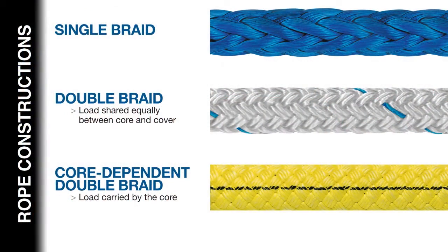The inspection process — here's what to look for when inspecting your ropes. We're going to show you inspection criteria on single-braided ropes, double-braided ropes, and cord-dependent double-braided ropes. Each has its own characteristics and limitations in terms of how and what to look for.